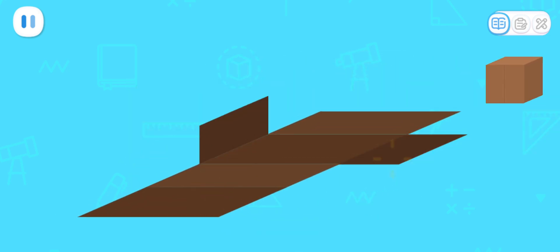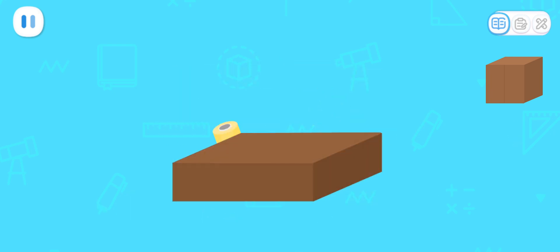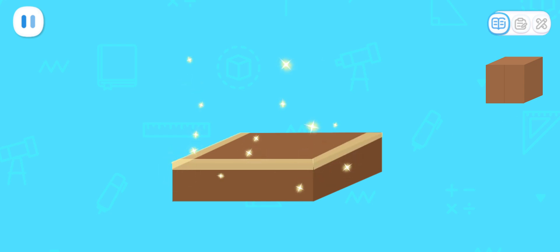Fold the cardboard along the crease. The cuboid is done! The cuboid is done!